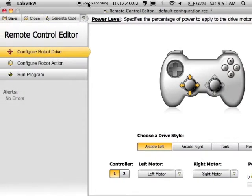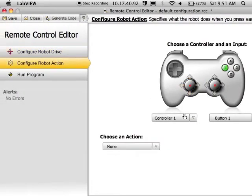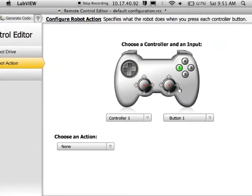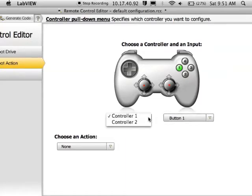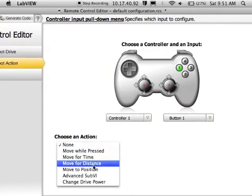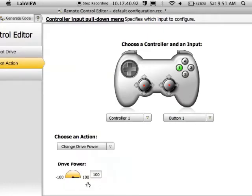To create a turbo button, go into configure robot action. This is what we do when we want to set buttons to do certain tasks. On my driver controller, I want to have button one, and when I press it, I want it to change the speed. Set an action — change drive power — and if I press this button, I want it to drive at 100%.